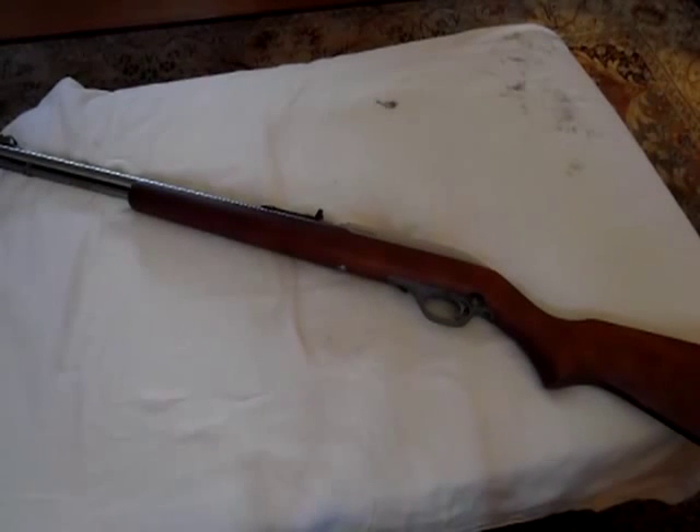You're looking at arguably the most popular 22 in the world — the Marlin Model 60. This gun is a blast to shoot. If you've never shot a Marlin Model 60, I think you're missing out.